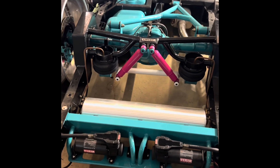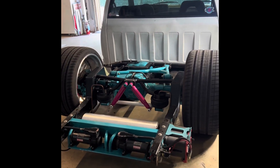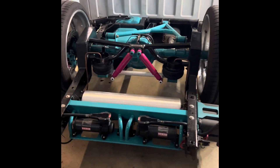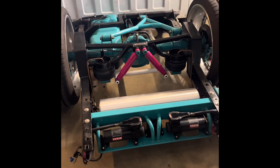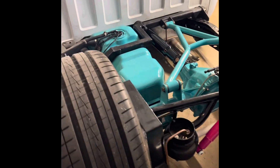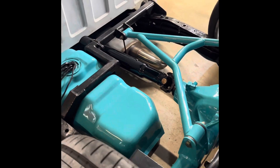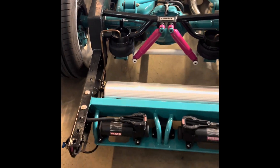A lot of times you go to truck shows and everybody's got the same parts, so all the trucks kind of look the same — just a different color. Speaking of color, that's what really set this truck off. Raul at Miami Powder, the king of powder coating, just killed it.